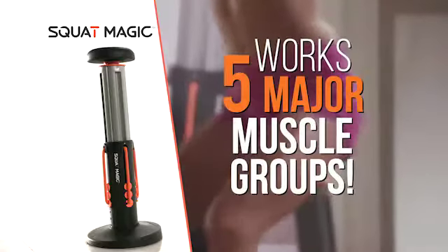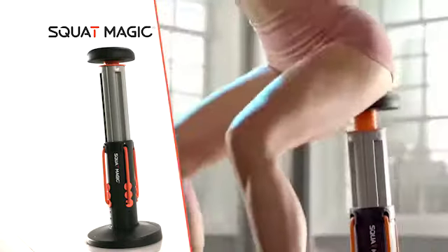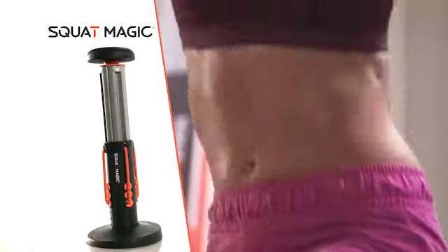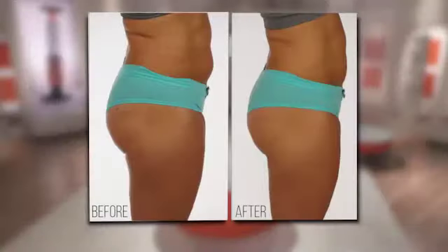You'll work an incredible five major muscle groups. You'll instantly sculpt and lift your butt, shape your legs, and tone and strengthen your core. I've never seen a product out there that works on the target areas of the butt and legs like Squat Magic. I never thought doing squats would be this easy. I love Squat Magic. I did not expect those kind of results. It's incredible.